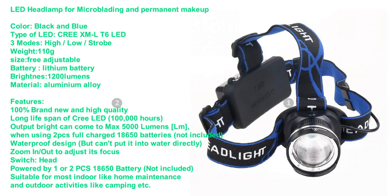Long lifespan of pre-LED: 100,000 hours. Output can reach a maximum of 5000 lumens when using two fully charged 18650 batteries (not included). Waterproof design, but cannot be submerged directly in water.